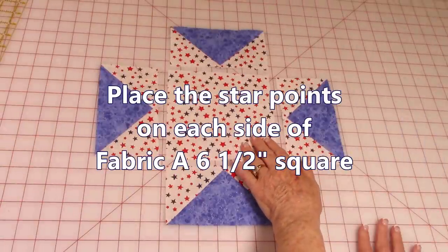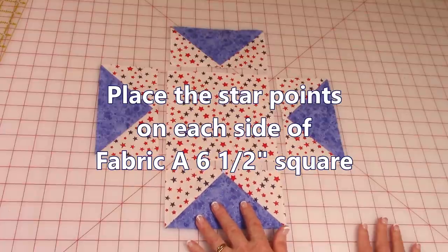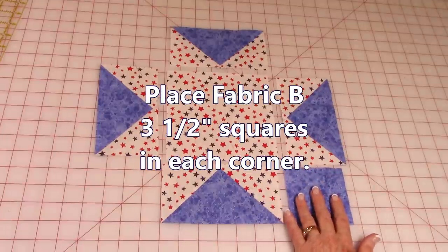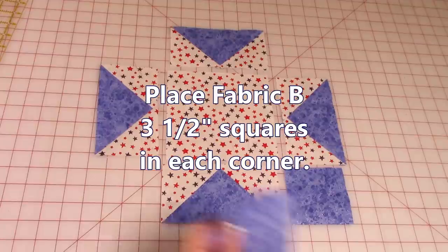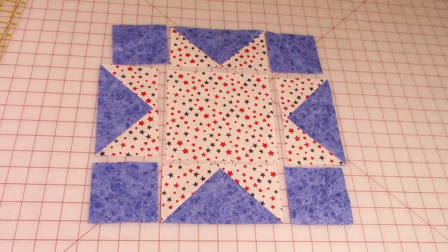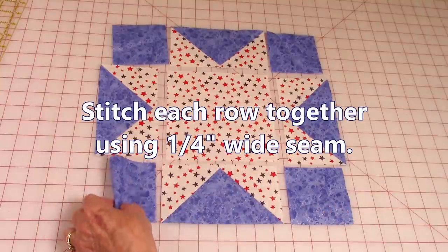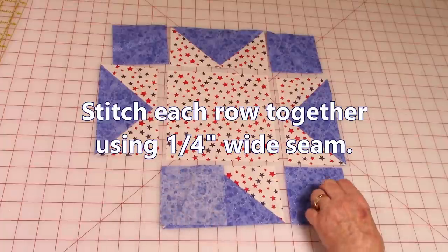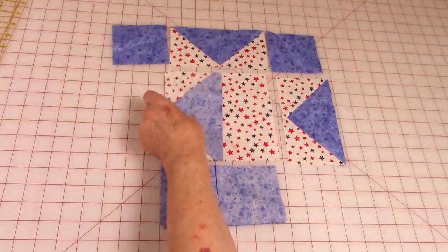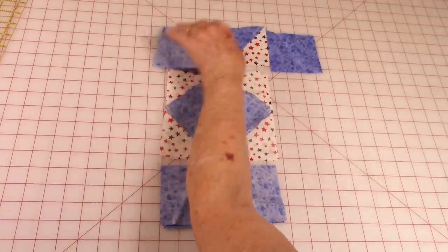Place your 6½ inch square of fabric A in the middle. Take each of the blocks you just completed and put one on each side of that square. Take your three 3½ inch squares of fabric B and place them in each corner. Take each row separately and stitch it together — bring front sides together and stitch a ¼ inch seam, and continue doing that for each row.